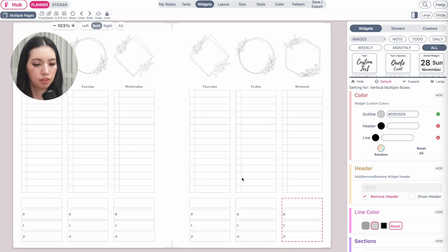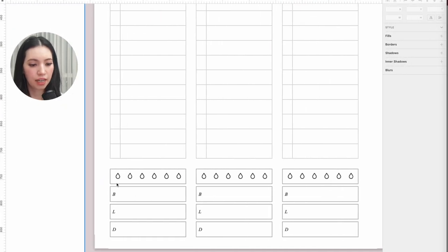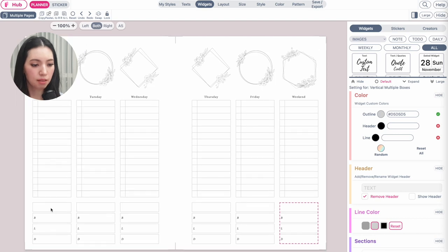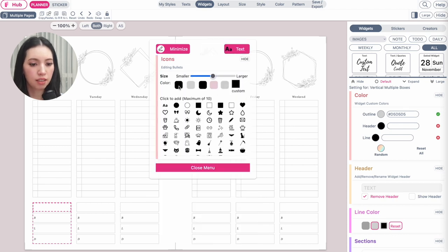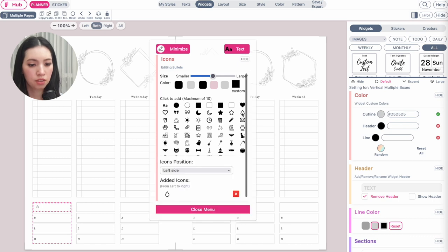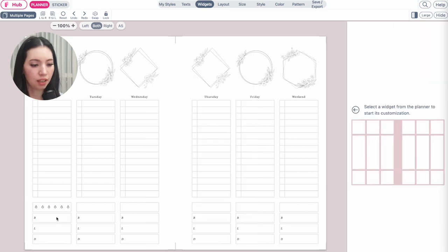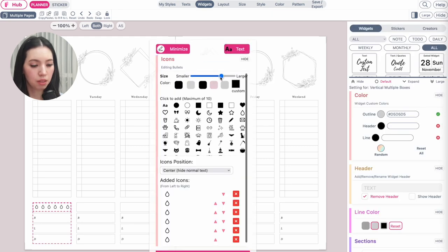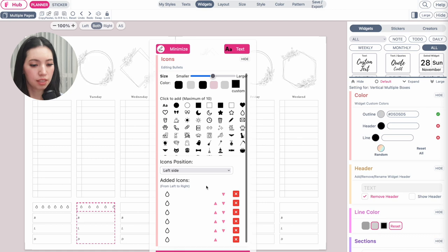Now let's add the water tracker. This tracker has six water drops. Select the first row — the text editor will appear. Click on Emoticon Bullets, select the black color, and click the water drop icon six times. Set the icon position to Center. You can make it slightly bigger or smaller depending on preference. Repeat the same steps for all the other rows — click the water drop six times and center it.